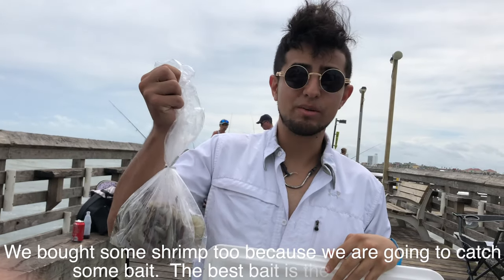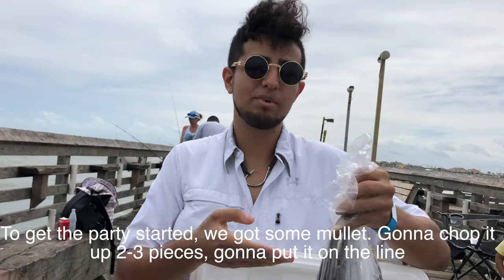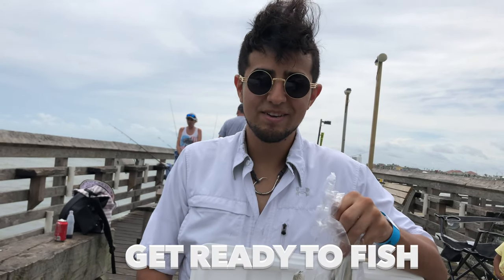Today on the menu, we bought just a few mullet. We got some shrimp too because we're going to catch our bait — the best bait is the freshest bait. Get the party started. We got some mullet, going to chop it up into two, three pieces, put it on the line, and now we're going to get ready to fish.